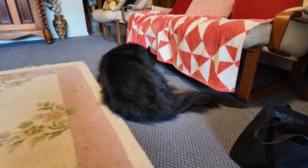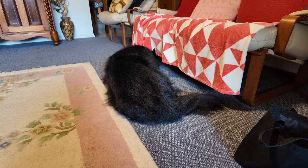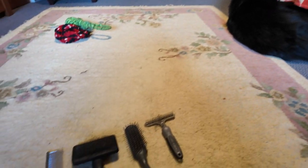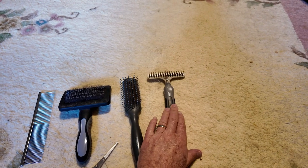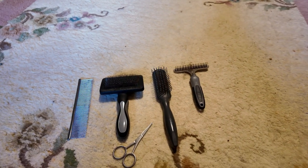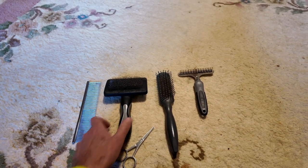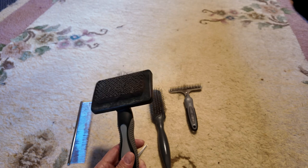I tend not to brush him if he's wet after a bath — I wait for him to be completely dry before attempting to brush him. When giving him a full brush, I go through the brushes in a specific order: I start with the rake to get any loose undercoat fluff out across his whole body. If I find any tangles I'll use the steel comb to get those out, and then I finish him off with the slicker brush — that's always the last phase.